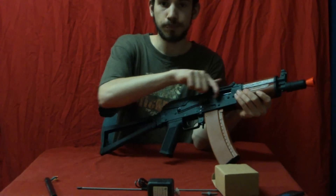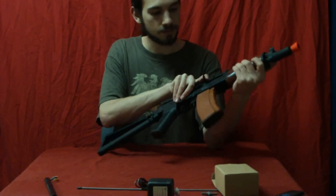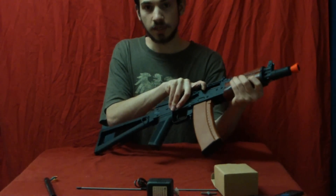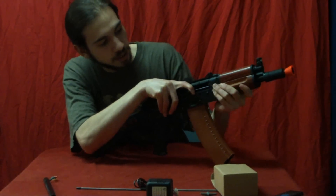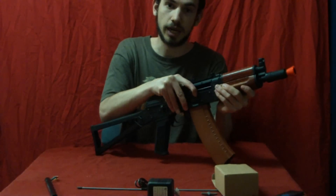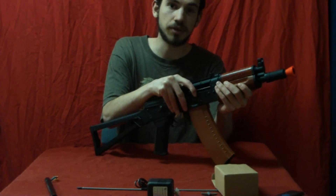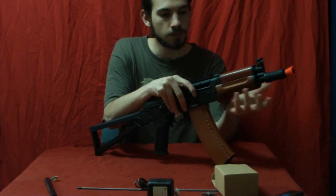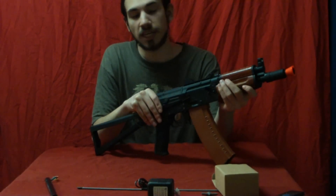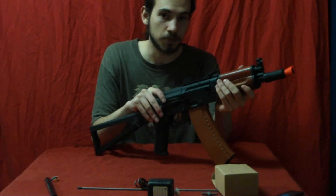On to the charging handle — when you pull this back, there's a dial-based hop-up right there. This is the standard, really good CYMA hop-up. I've actually had a great experience with CYMA's hop-up across all of their AK line, their 030, and their M14. Their hop-up has just been pretty amazing. I will give CYMA the name of the best clone company — I hold CYMA in very high regard.